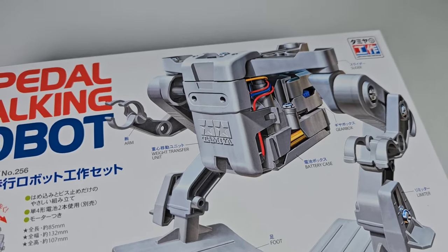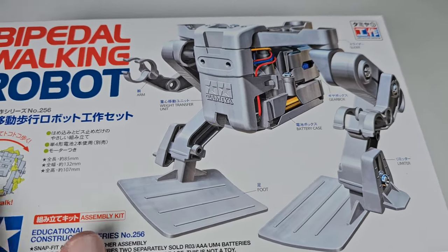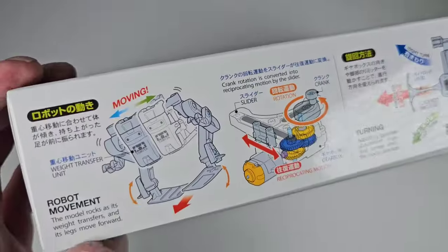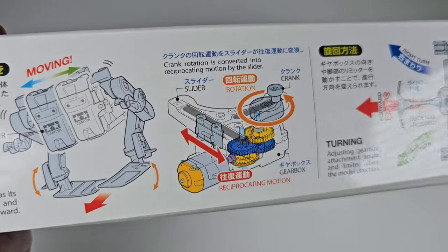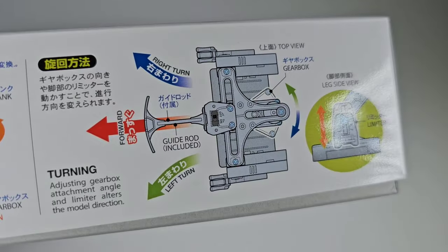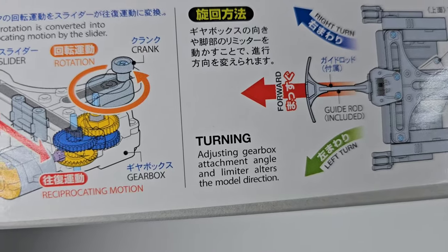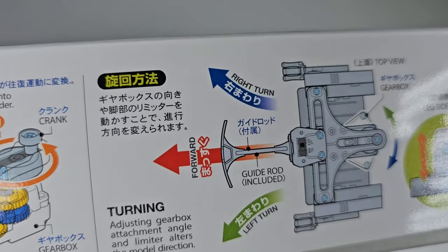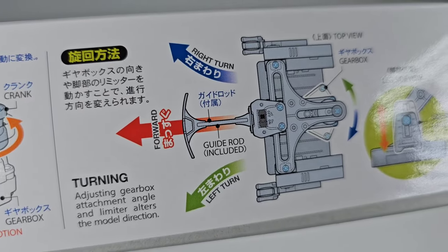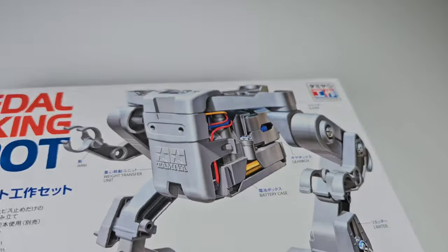It also kind of reminds me of some of those Boston Dynamics robots. There are some details on the side, and it looks like a pretty interesting mechanism. You can also adjust an attachment on the gearbox — by moving it one way or the other you can make the robot walk to the left or the right. Very interesting.